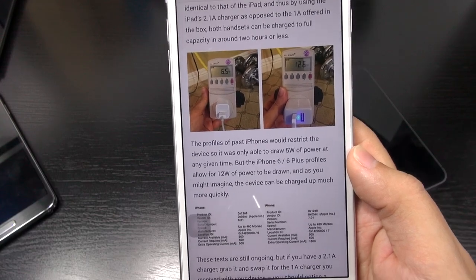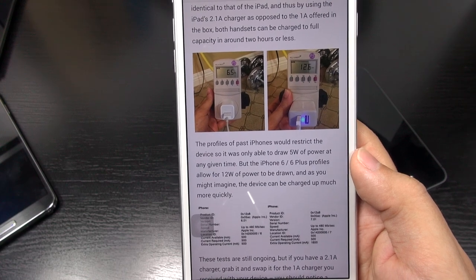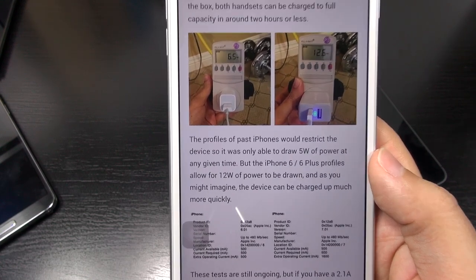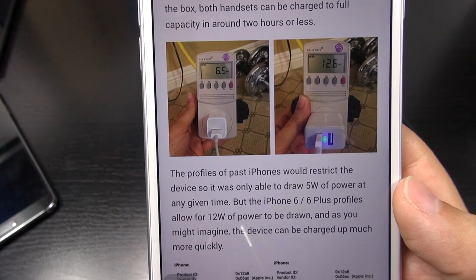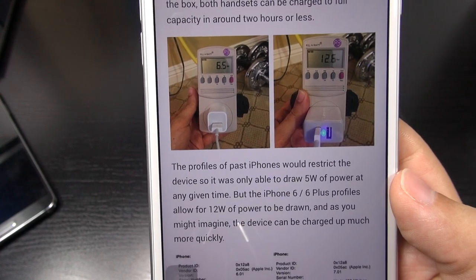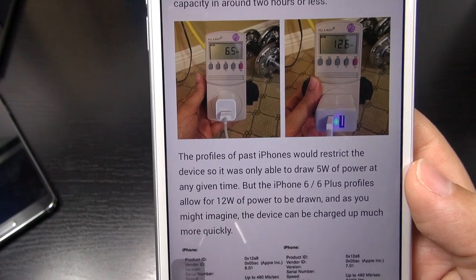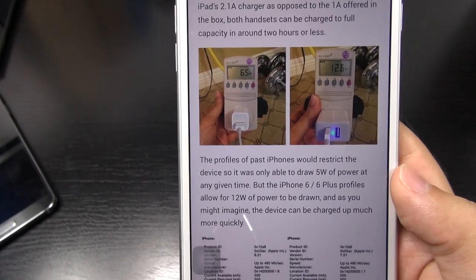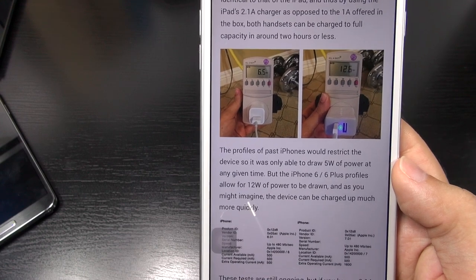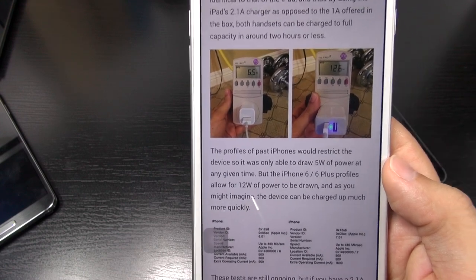I did a little bit of reading around the interwebs and found that you can actually use a two-amp charger and get this thing to charge much quicker. In the past, iPhones were restricted to drawing only about five watts of power, but it looks like you're able to get 12 watts of power. So yes, this thing really can be charged quicker. What I'll probably do is grab one of my two-amp adapters from one of my Android phones and just go with that.